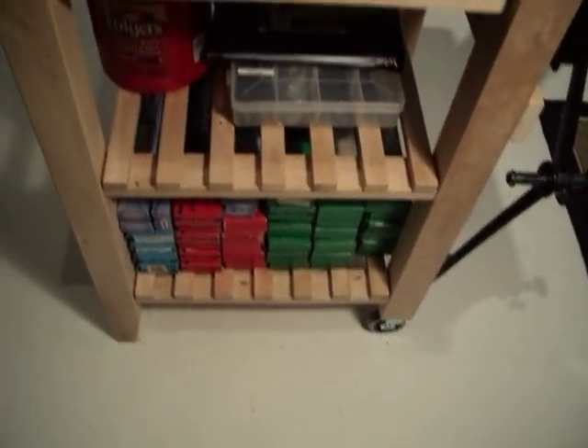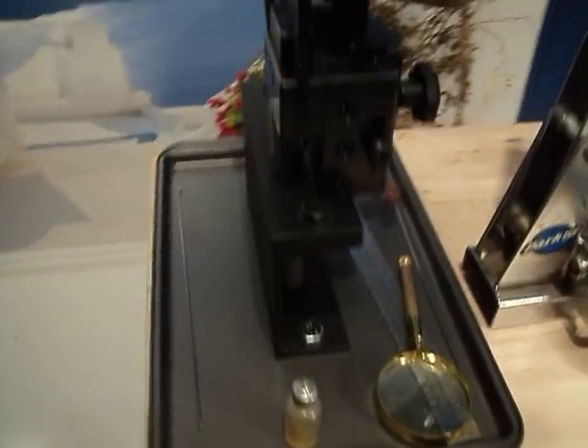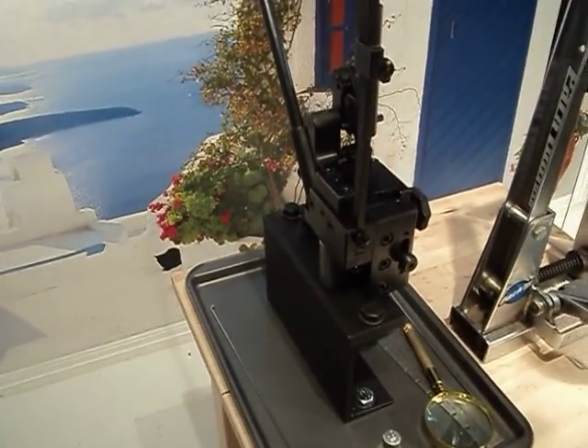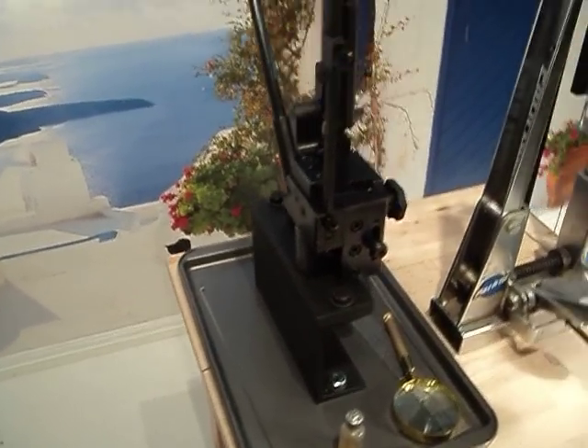There are two shelves underneath for storage of spokes and whatever else. And on the top I have mounted the Morizumi spoke threading machine, so I can custom cut and thread spokes to any size.